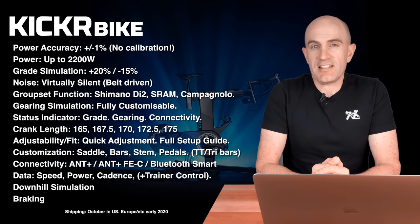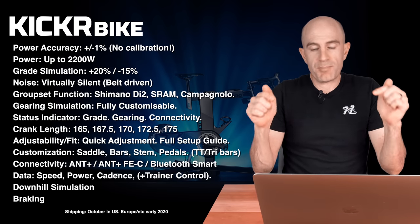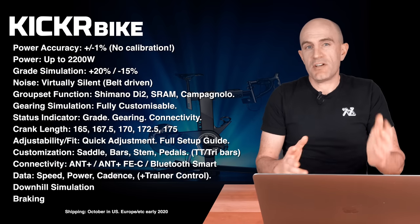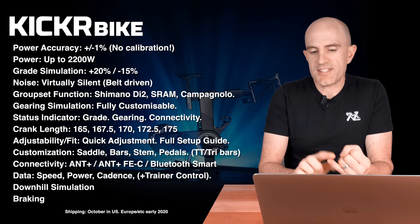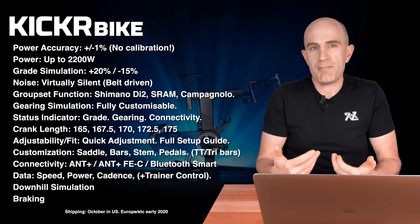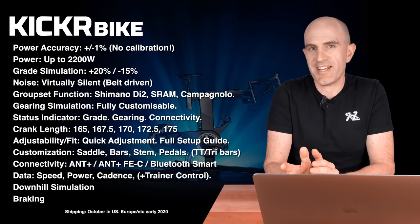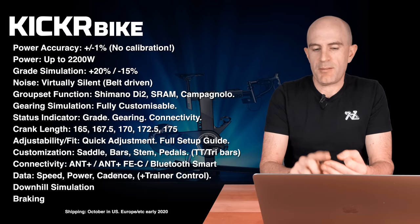There are five different crank lengths to choose from. Adjustability is all quick-release. The bike is easily customizable for your own saddle, bars, stem, pedals, and tri bars. I've had my own saddle on this bike since almost day one.